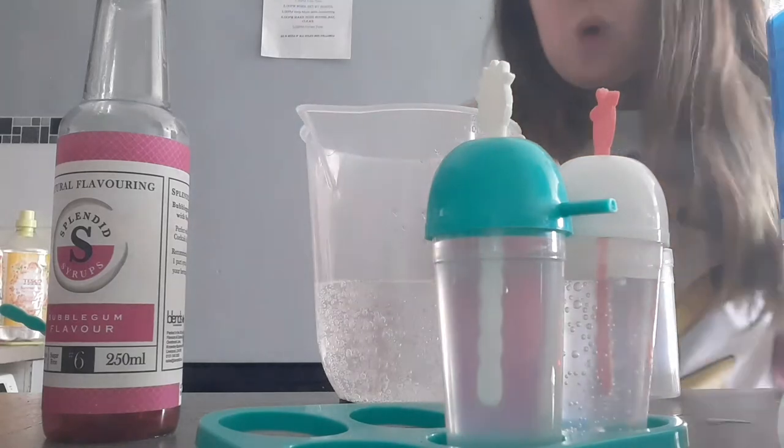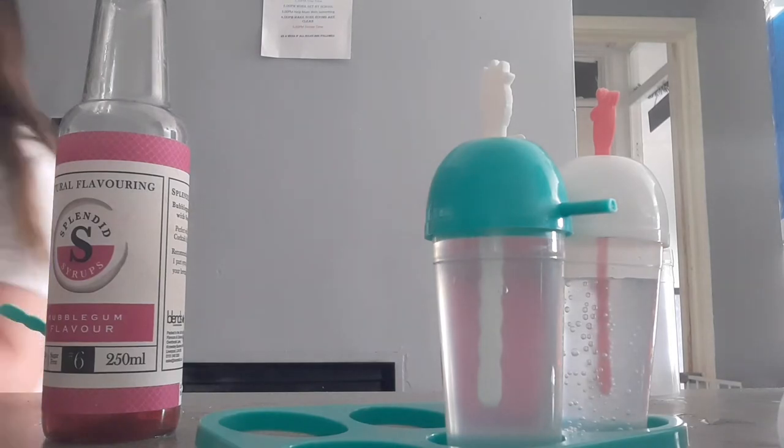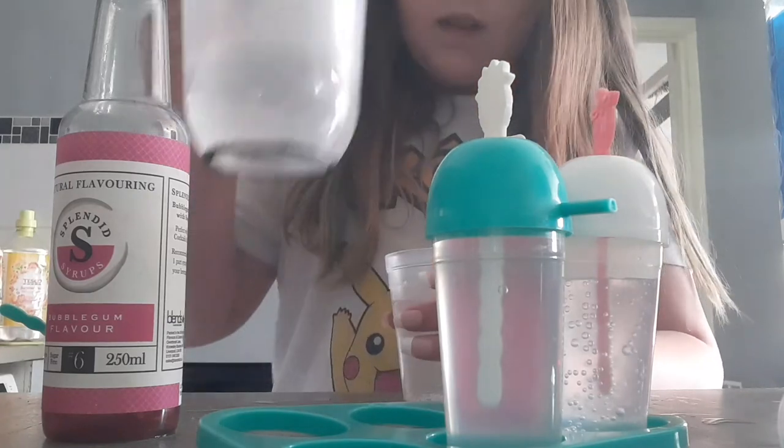Guys, I should have washed it out first. Okay, there we go — I got it out. You're gonna add a bit of your flavoring — oh my god I feel like it's gonna spill. This is the bubble gum flavor, yeah bubble gum. There's a little bit of this — oh I think I made it a little bit wrong. Here's the bubble gum one, hopefully I don't get messed up. I'll clean up after the video.